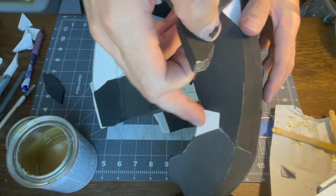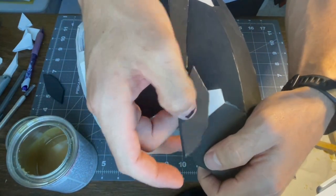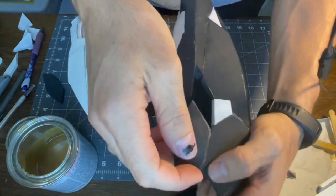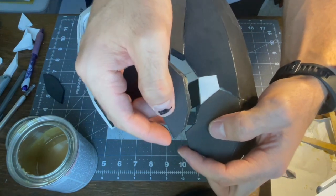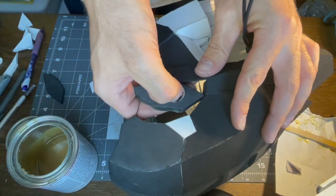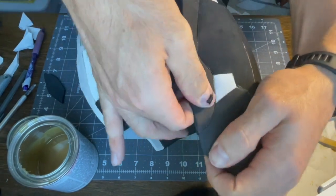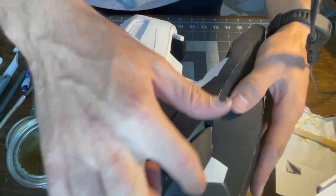Next is the piece that goes under that little piece we just glued in. This one is cut with an outward angle so that it kind of angles out from the helmet. It's going to be tough to fit in there. This one is supposed to have a bend to it. I'm going to start at the front and work to the back. You can see how it has that little outward bump.